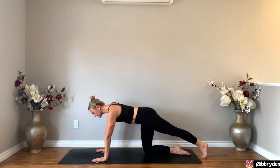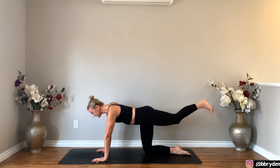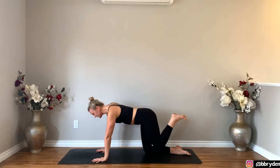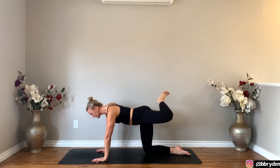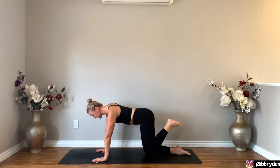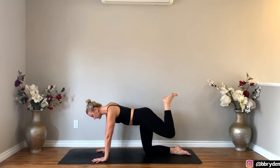Bring your shoulders over top of the wrists and lift that left leg up so the toes face the ground. Then bring your left heel in towards the glute, bring your left knee inwards to center. Take your knee straight out to the side and then bring your thigh parallel to the floor as you send that left knee back. Bring that left knee in and take it to the side, then bring the thigh parallel to the floor. Do a couple more rounds in that direction.